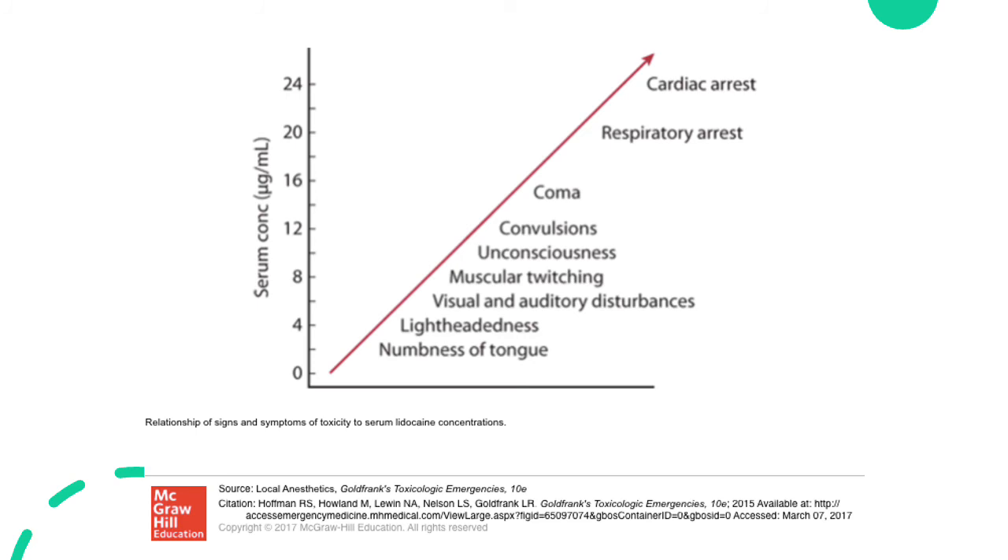This slide shows serum concentration of lidocaine relative to symptoms — the findings also apply to other local anesthetics such as mepivacaine, bupivacaine, and ropivacaine. With lower serum concentrations, the symptoms that manifest first are neurological, such as numbness of the tongue and lightheadedness, progressing to seizures, unconsciousness, and finally cardiopulmonary arrest at higher concentrations.